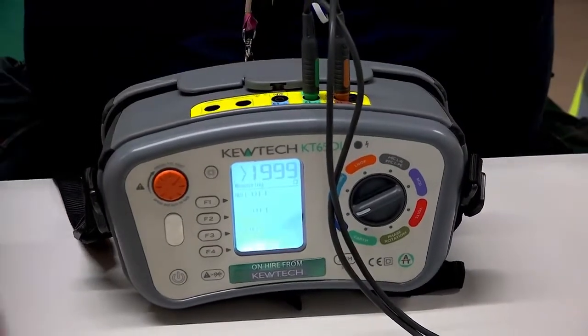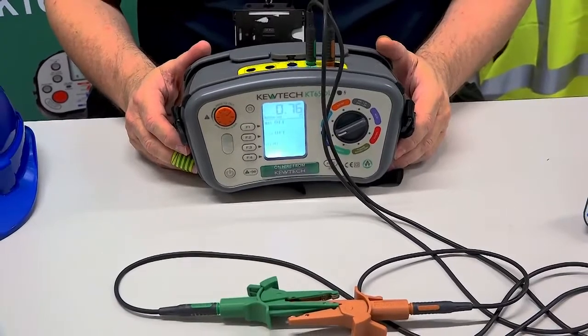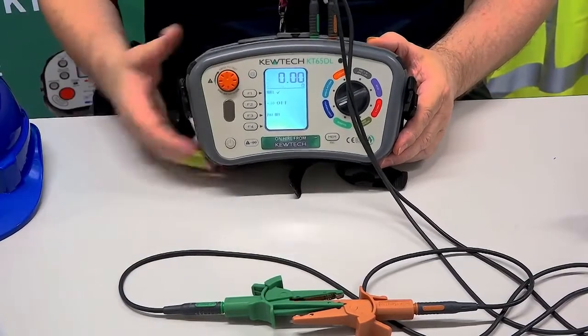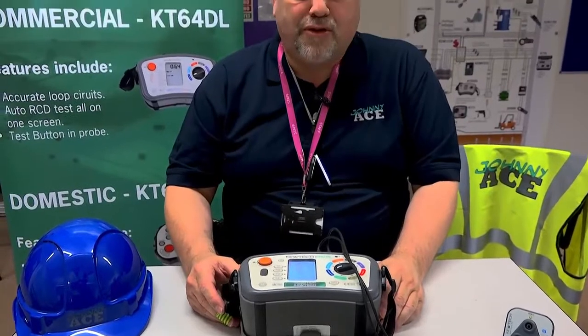And to re-null my leads, you must make a circuit. And once you've made your circuit and the leads are stabilized, you simply press the F1 button, and it goes to zero. And there you have it — nulling and cancelling nulling using your KT65DL.